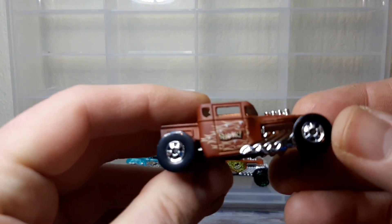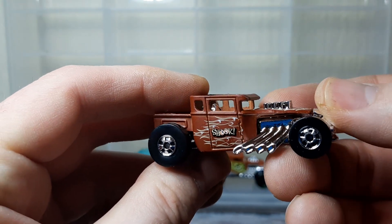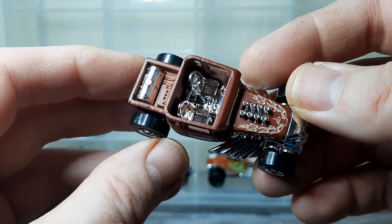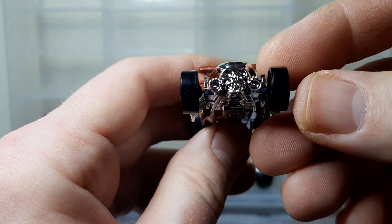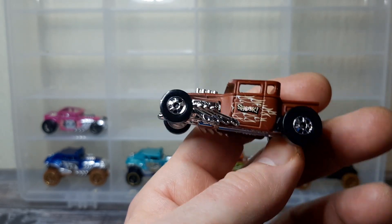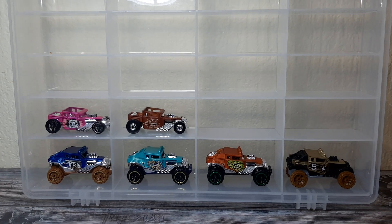Next casting — this one says 'Shook' on it, S-H-O-O-K, like 'Spook' but 'Shook'. So I'm assuming this might be a Halloween-type release. Again, nothing you haven't seen before, but that's what it's all about — all these variations. Nice big fat black walls on there, like that. Very clean piece. Yeah, very nice.